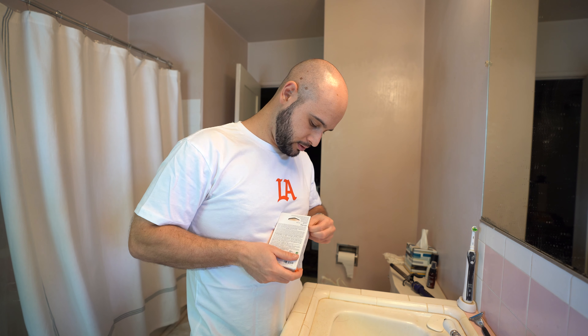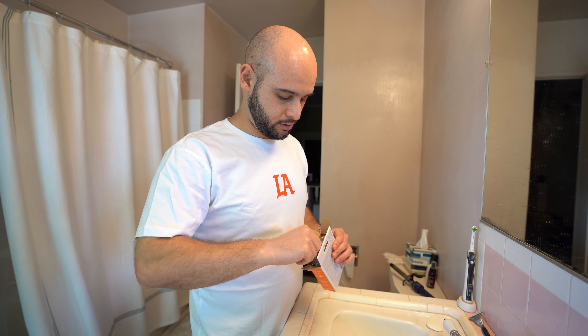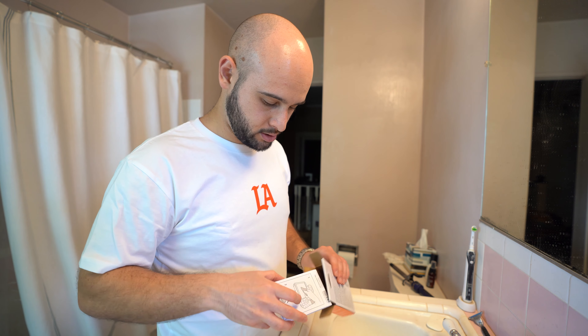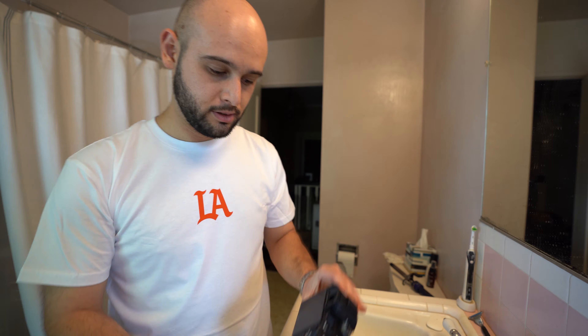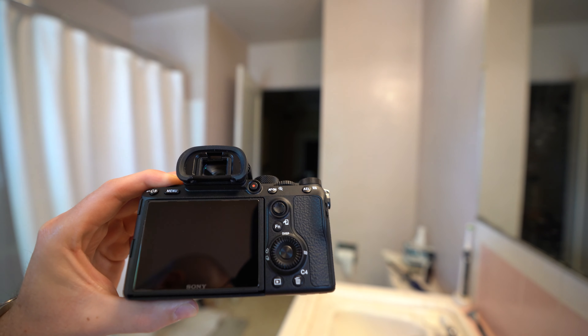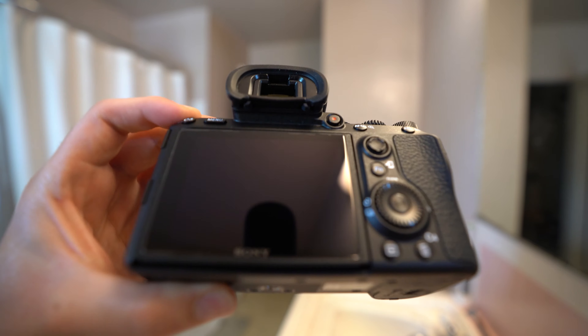So we got the Sony screen protector here. I'm in the bathroom because there's no dust in here. If you do this in a room with wood or carpet, chances are you're gonna get some dust, which is kind of annoying. Just opening the box here. Looks pretty clean - you can see on the edges where I put it. You can see the edges of it right over here - there is a screen protector on that.